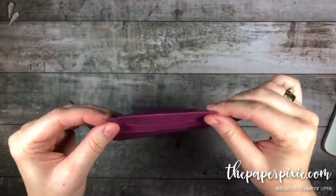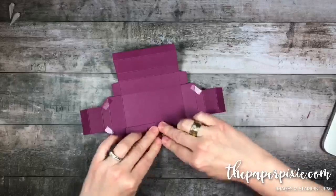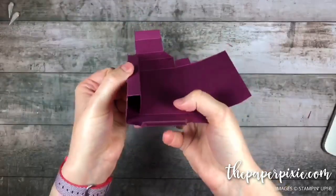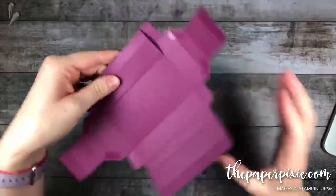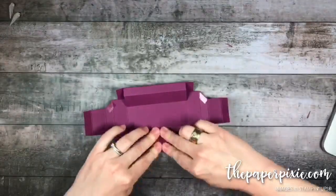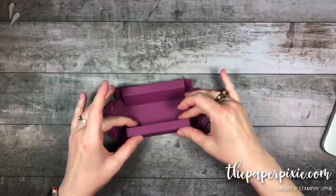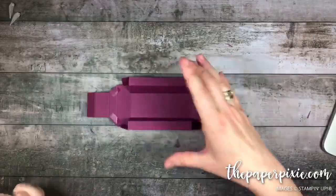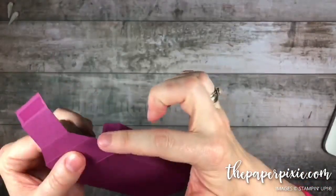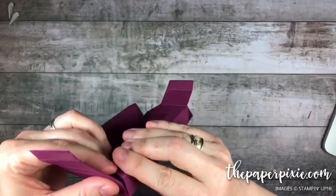Folding it down on the first score line, then the third score line, and just pressing that down flat — it's going to go right where I want it to. There's one side of the shadow box. Do the same thing: folding on that first score line, then the third score line and pressing into place. Now this whole piece is flat and it just squares up right where you want it. So we've got our two sides. Then I'm going to adhere these tabs — just meeting this edge to this edge to give that squared box corner, and we'll do that all the way around.